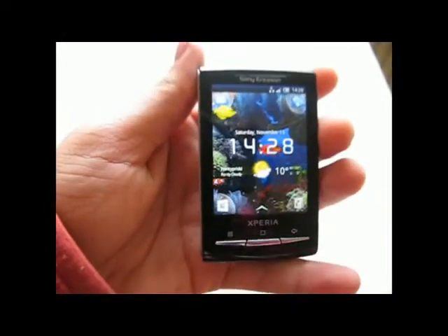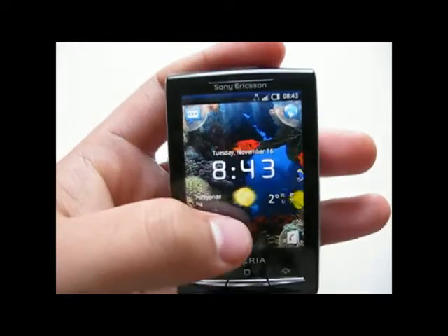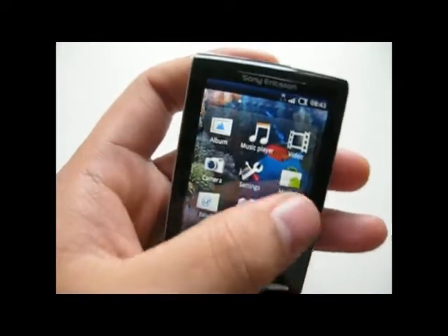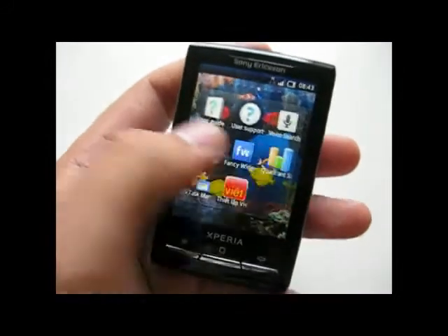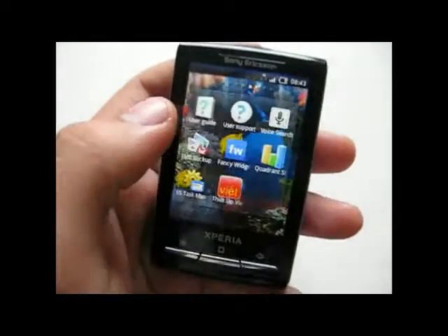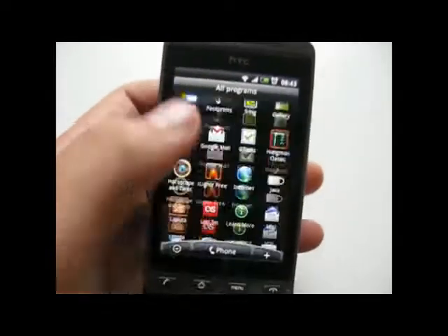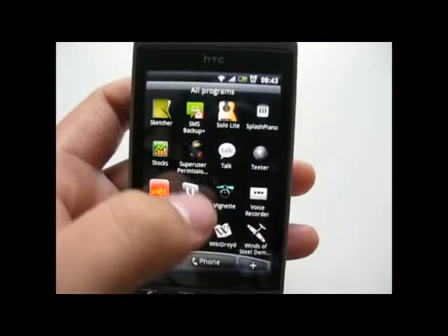Let's have a more detailed look at the application launcher. This is quite different from the normal launcher in other Android devices where you slide through pages — it's pretty much like the iPhone. I have to say I don't really like it. Why not have a normal application launcher where I can find my apps very easily?